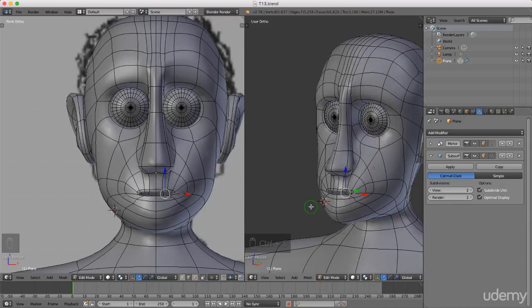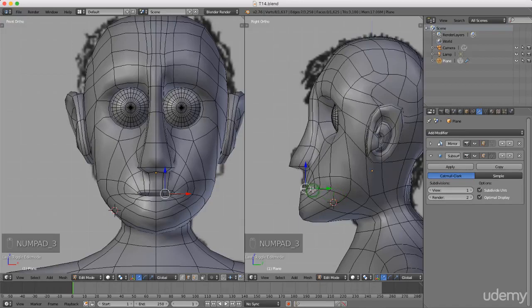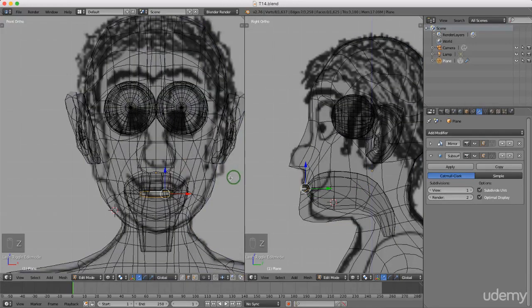Hello and welcome back to the next tutorial in this series. Today I'm going to continue modeling the inside of his mouth — I want to add a tongue. I'm gonna press 3 for side view, I'm gonna press Z and left select wireframe. I'm gonna come over here to front view and press Z and left select wireframe.